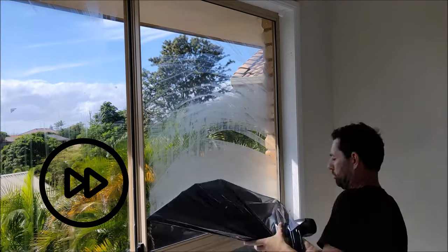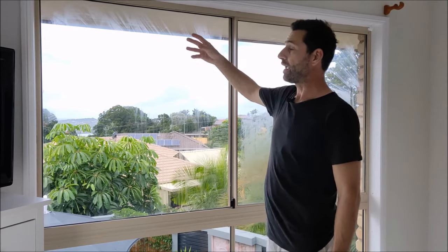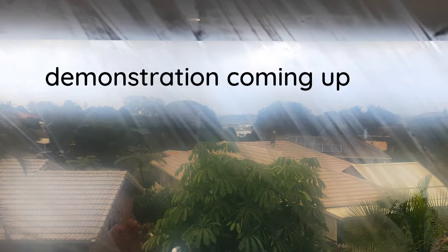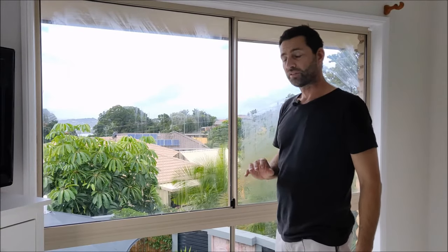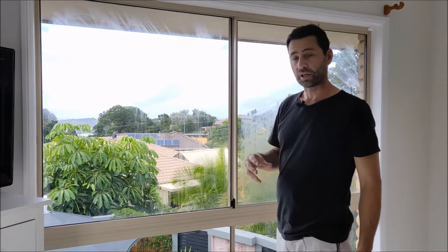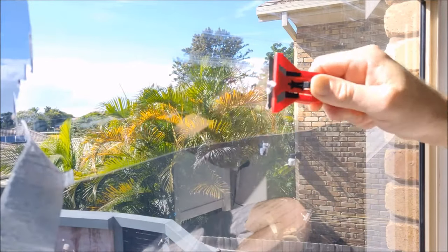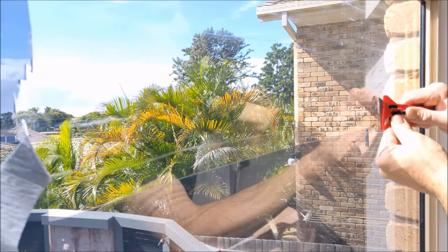I just finished getting most of the tint off these windows. On the top windows we used the hair dryer, heated up the film and peeled it off, but it's left a lot of glue on the window so there's cleanup to do. The bottom windows were so sun-baked and brittle there was no chance of getting the film off in one piece, so we had to use a scraper. As a blessing in disguise, the scraper actually left a really clean window with minimal glue to clean off.